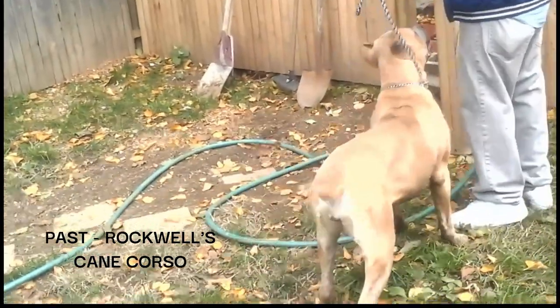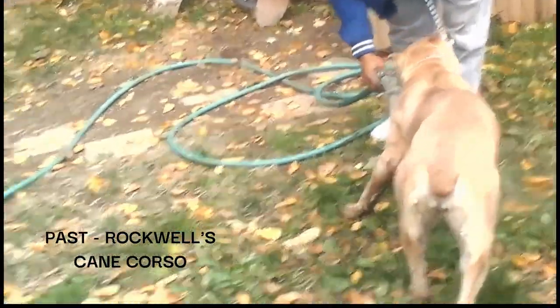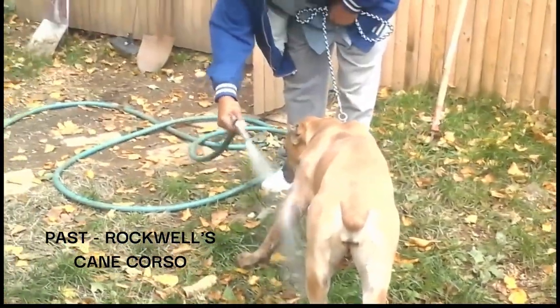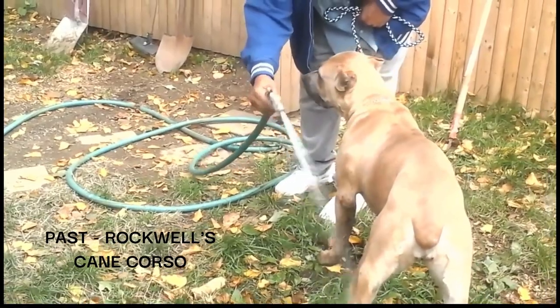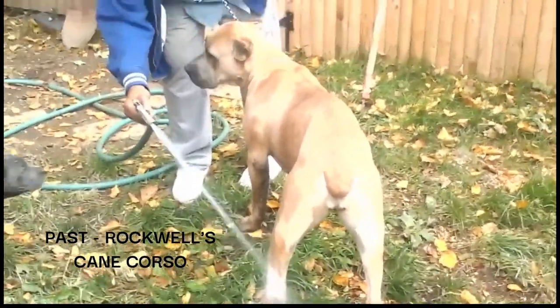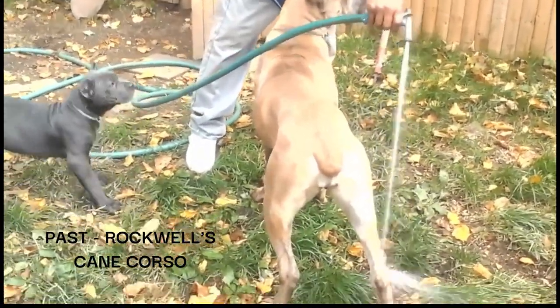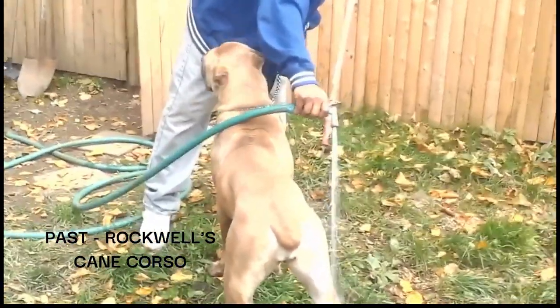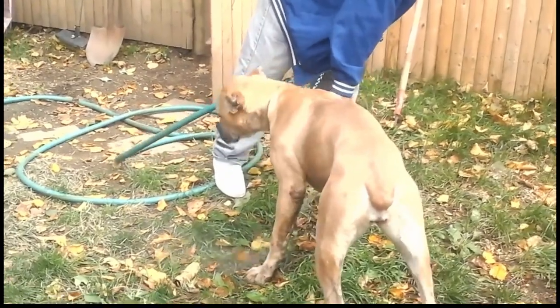Let me state some obvious points of truth. Point 1: The Cane Corso today is not the war dog of Rome; it is nowhere near the level of aggression and bone mass that the war dogs of Rome had. The traditional Cane Corso today is simply a descendant of Molossers which were brought to Rome. If you are genuinely interested in the real Cane Corso, do some homework on your own, especially if you intend to become a breeder of Corso.